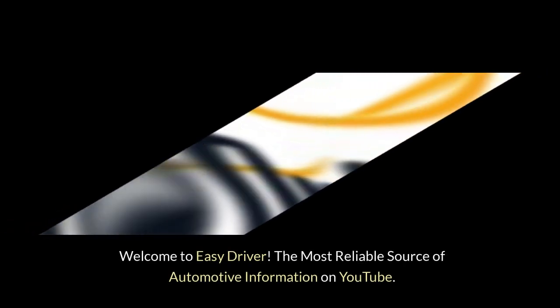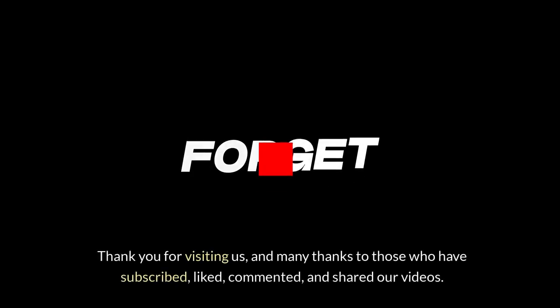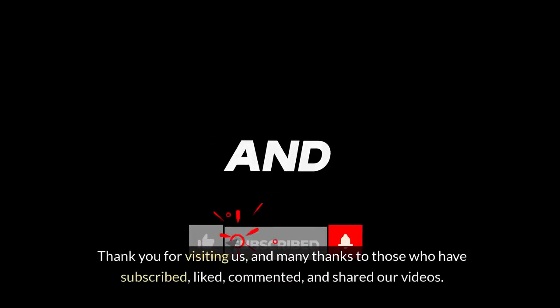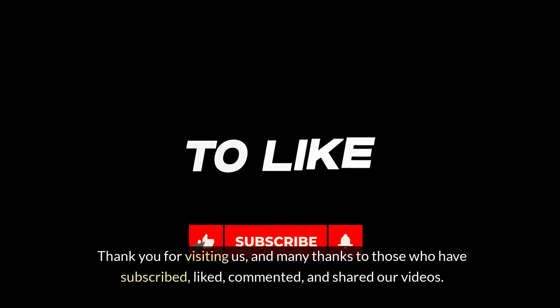Welcome to EASYDRIVER, the most reliable source of automotive information on YouTube. Thank you for visiting us and many thanks to those who have subscribed, liked, commented and shared our videos.